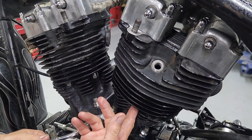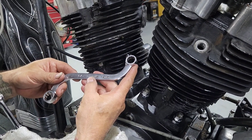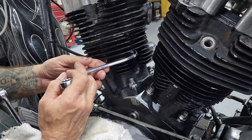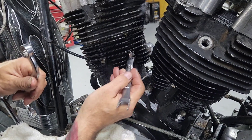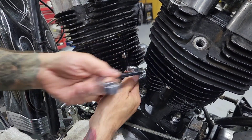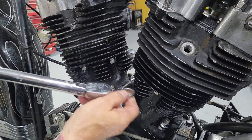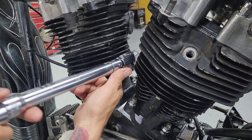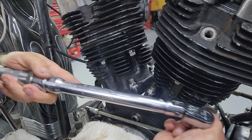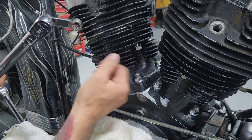Alright guys, we have the rear head installed and bolted down to torque spec. I wanted to show you some of the tools we're using. This is a 9/16 Snap-on tool I've had for a long time. The reason I use this tool is because you get more throw on the bolt compared to a regular 9/16 wrench. This other Snap-on tool is the one I use to torque it down — with the angled head you can get into the hard-to-reach spots and torque them down as well. Now I'm going to go ahead and finish torquing these down and start with the push rods.